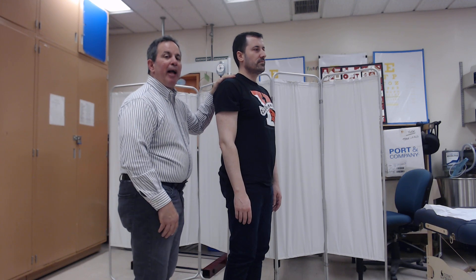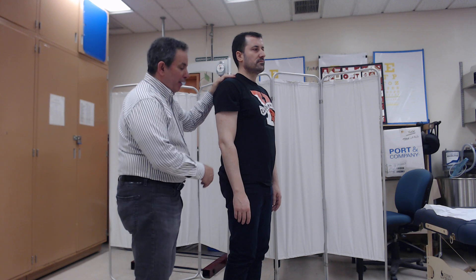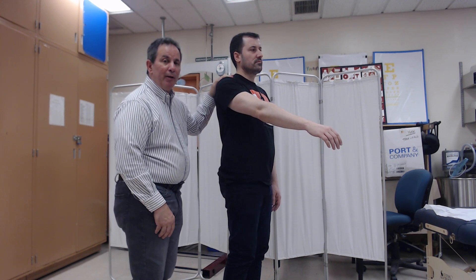Now we have placed the patient in the gravity plane, and we ask the patient to move the best that they can. If they're able to move less than 50 percent, the grade that we would award is a two plus.